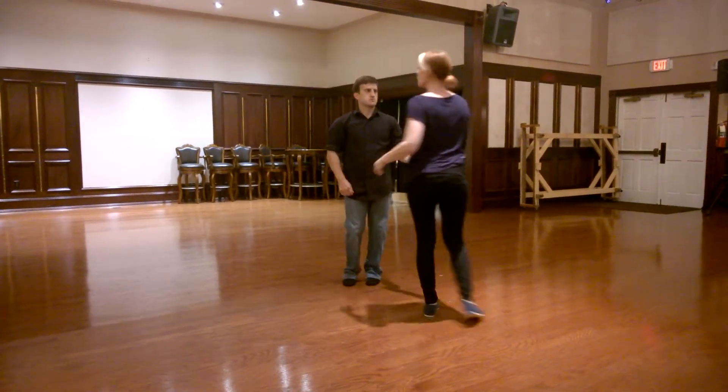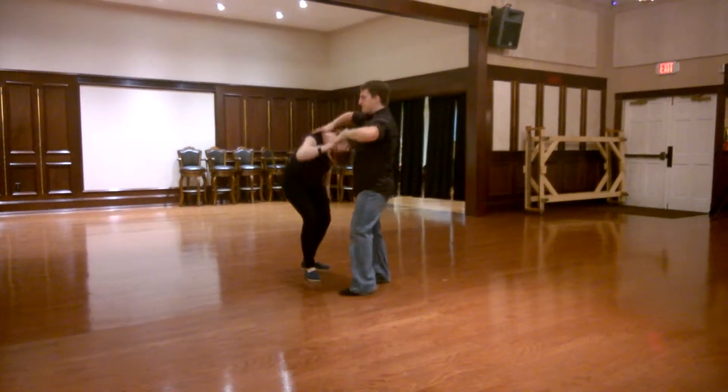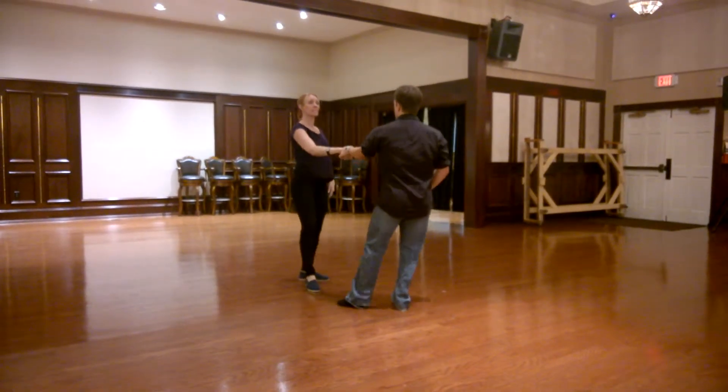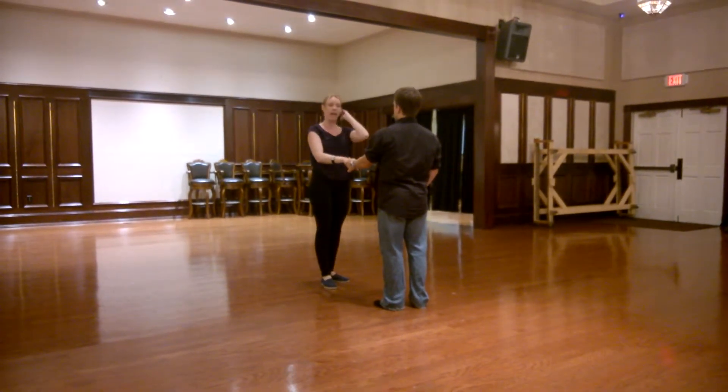And you can also come up on 5 and use your calls for it. So 1, 2, 3, and 4, 5, 6, 7, 8 — or 7, either way. Just making sure we settle on that.